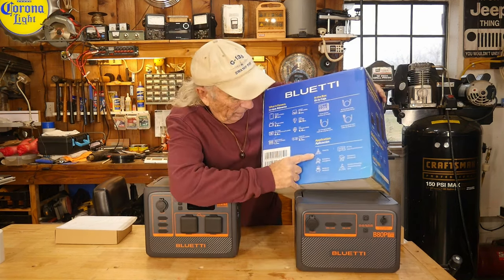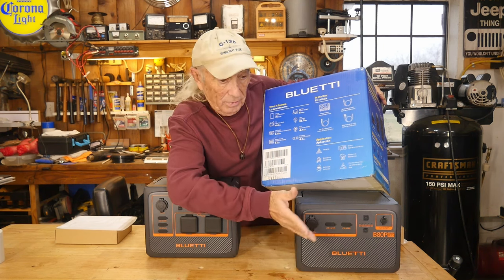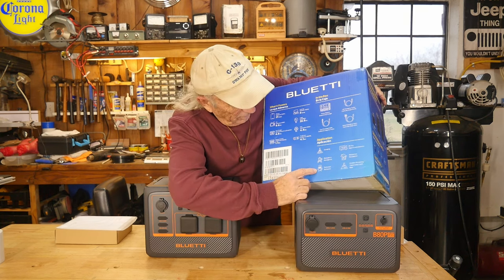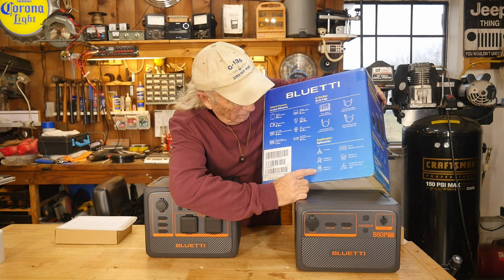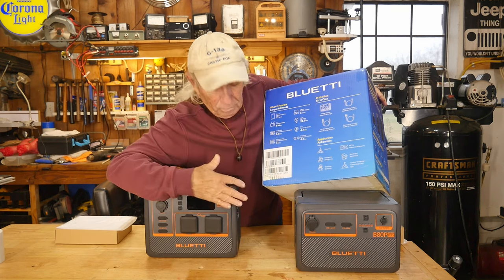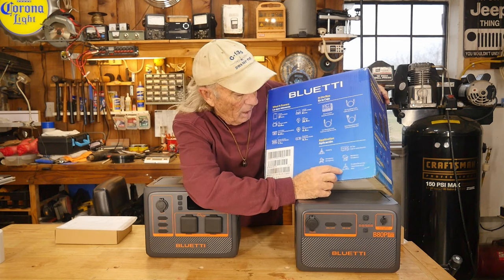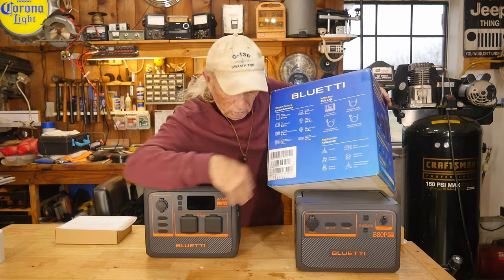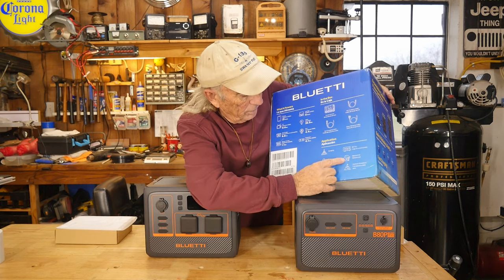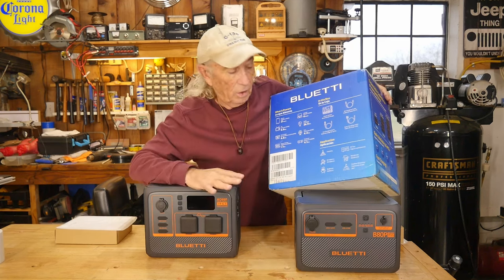Looking at the back of the box, they talk about camping applications and emergency power — because we're having blackouts these days again. They also talk about running a small barbecue or party where you want extra lighting, and Christmas lighting right now is really cool with these things. Any kind of dry camping, residential home stuff, RV camping — having some of these are handy.